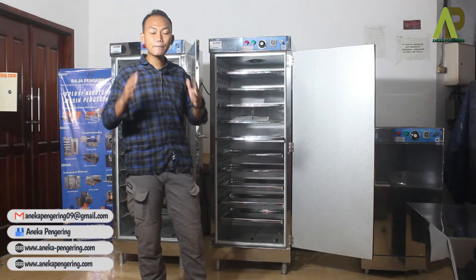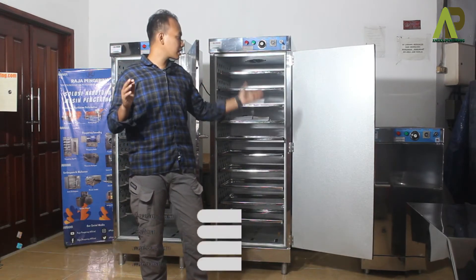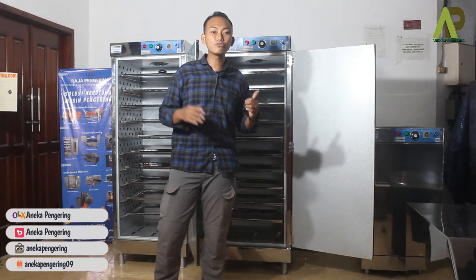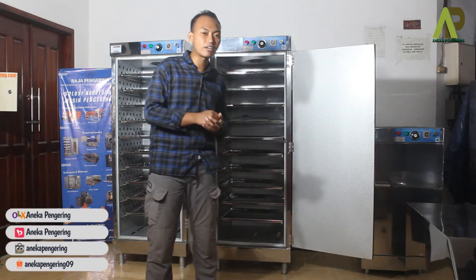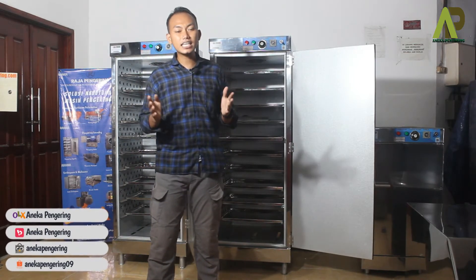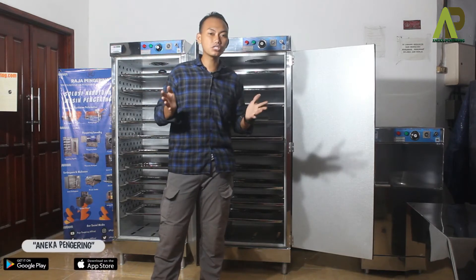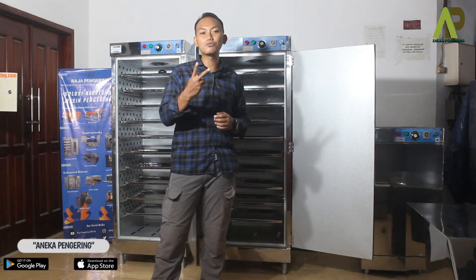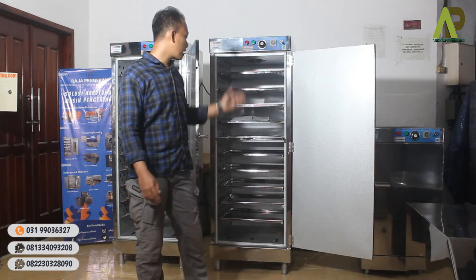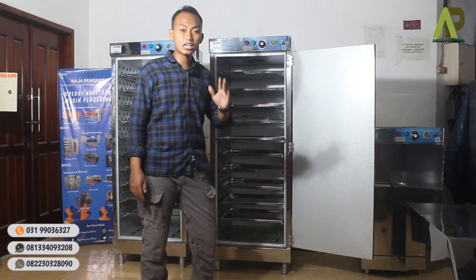Selain itu, bagian dalamnya bisa di-upgrade. Standar kami sudah menggunakan galvalum diamond, yang sudah sangat cocok digunakan untuk oven. Dan apabila material atau jenis bahan baku yang Anda keringkan itu tertentu atau khusus, bagian dalamnya bisa di-upgrade menggunakan stainless. Stainless-nya pun kami memiliki dua varian: stainless standar dan stainless food grade khusus untuk makanan.